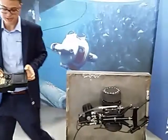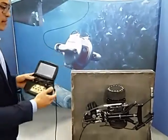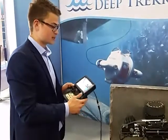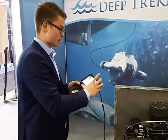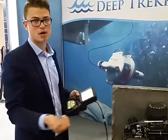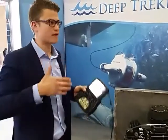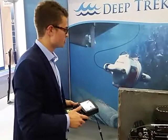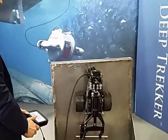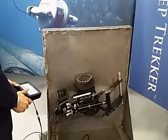Ease of use is another focus. We're using the same controller layout as our ROVs — a simple joystick design with a monitor right here for portable viewing. You can also extend that to bigger monitors if you want, if you have a bunch of people watching the inspection.